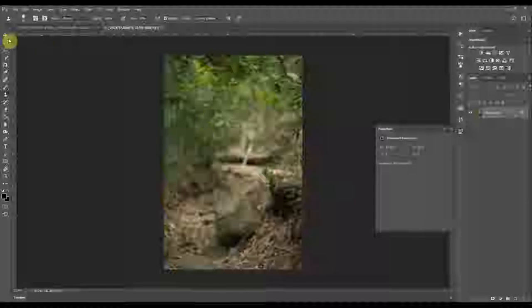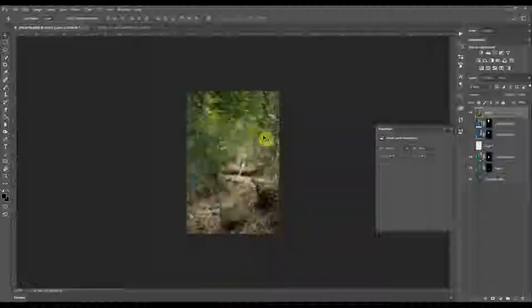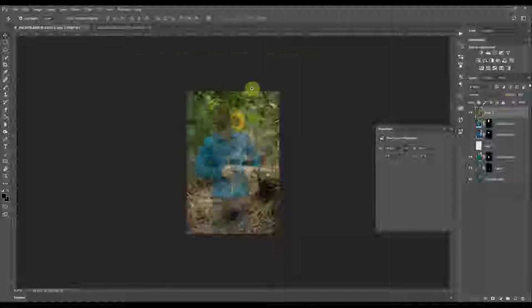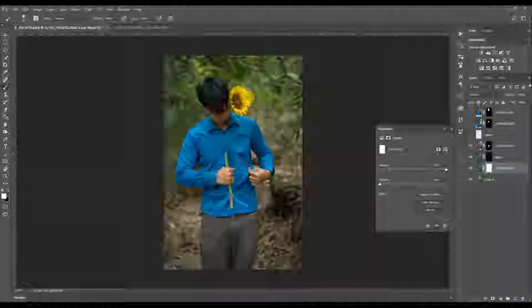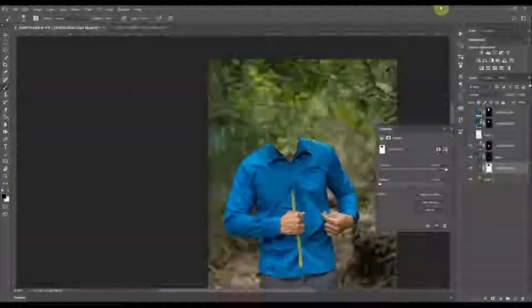I shot this in manual focus so my focus never changed the whole time I was shooting. It's good practice, especially when shooting composites — always keep it consistent. I'm just aligning whatever needs to be aligned; it might not be 100% aligned but it's fine.